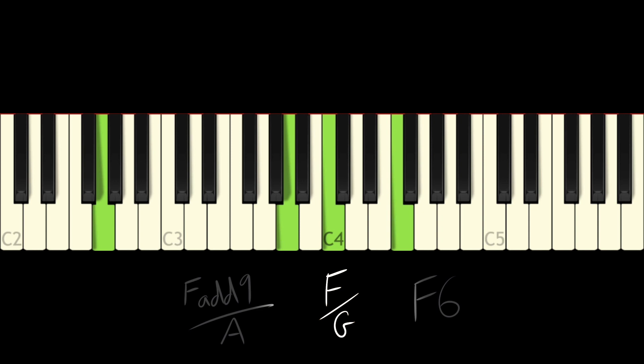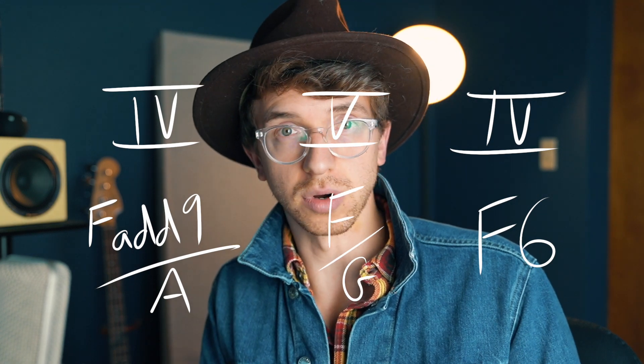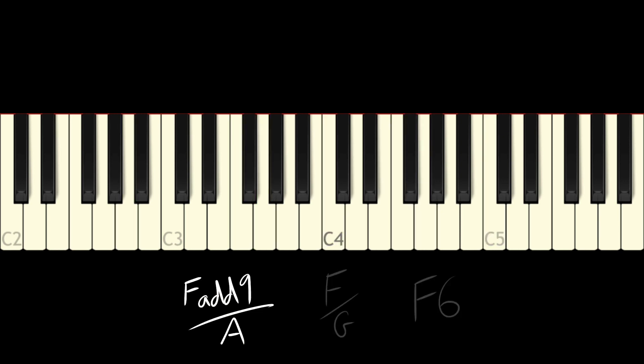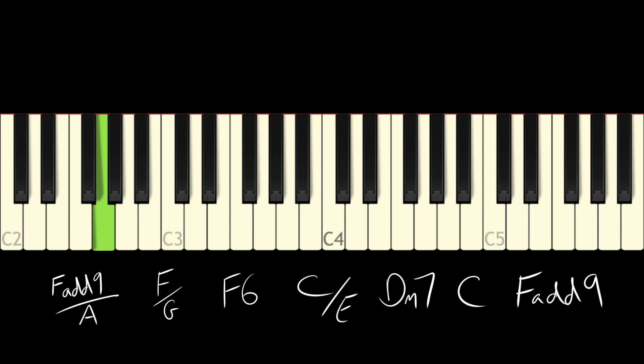This is sort of an F add9 over A, going to F over G, to an F6. Functionally there's not that much going on there - it's basically the four chord going to the five chord back to the four chord with different bass notes. From there we're going to continue going down the scale. Watch the bass: A, G, F, E, D, C, and then back to F.